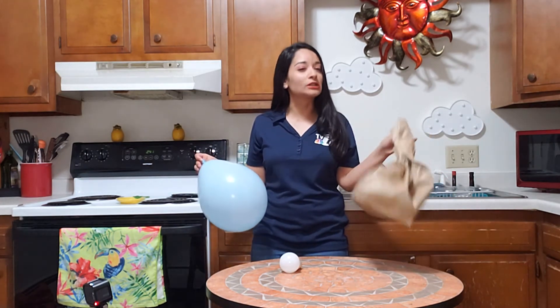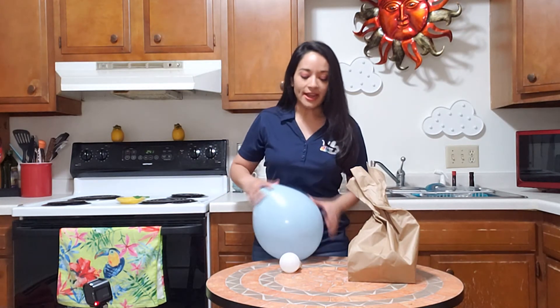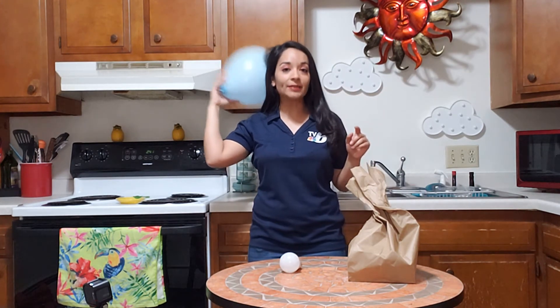I'm not going to pop it because it's really loud — you get the idea. That's just an at-home add-on for this. Now I'm going to go ahead and rub this on my head for about two minutes, and I'm going to set a timer for that.